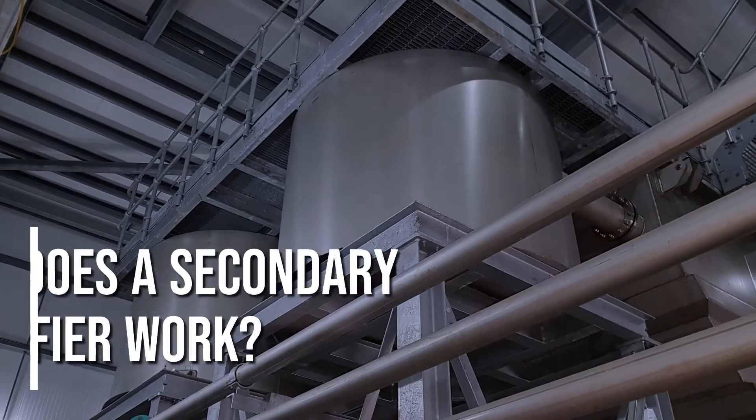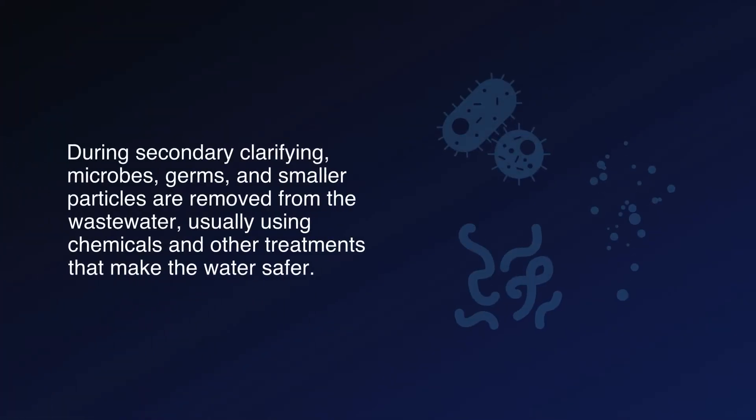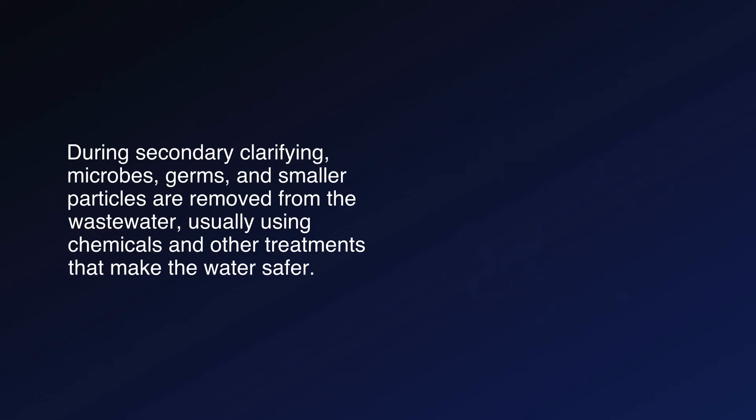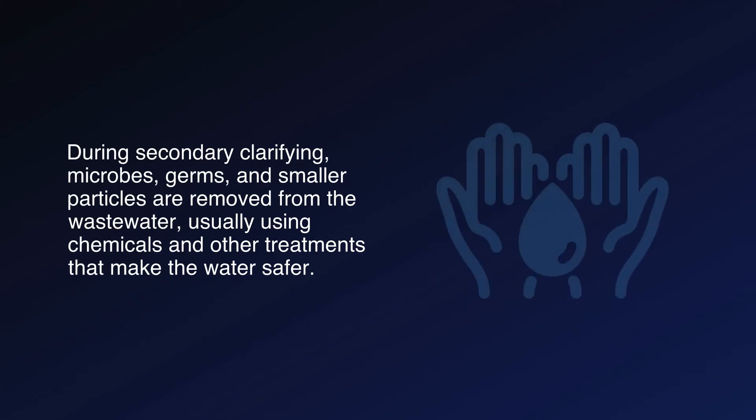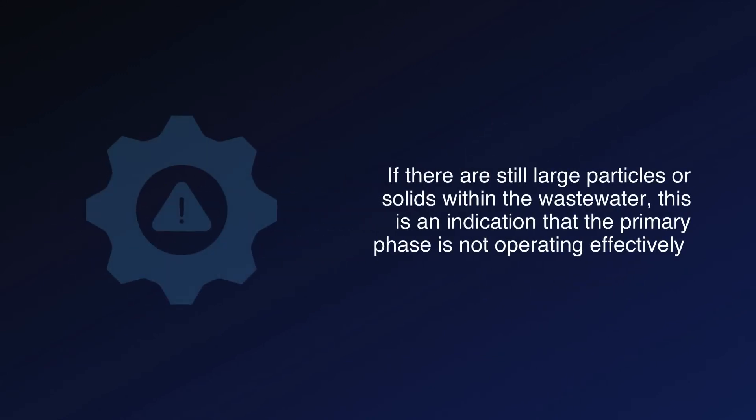How does a secondary clarifier work? During secondary clarifying, microbes, germs, and smaller particles are removed from the wastewater, usually using chemicals and other treatments that make the water safer. If there are still large particles or solids within the wastewater, this is an indication that the primary phase is not operating effectively.